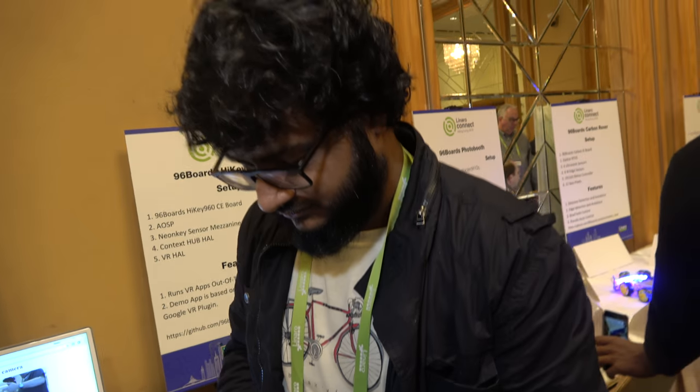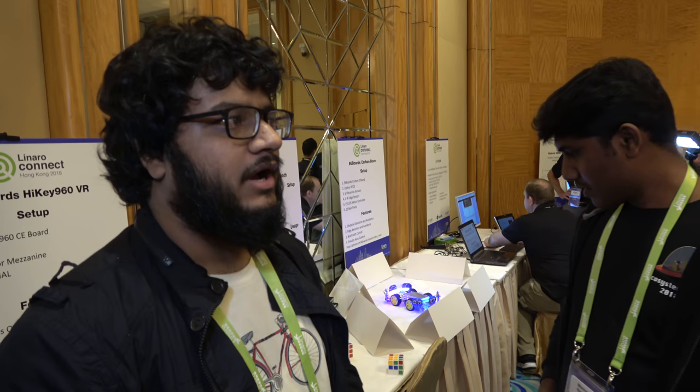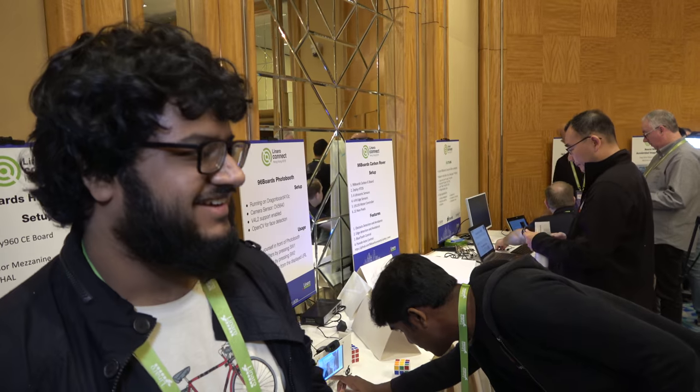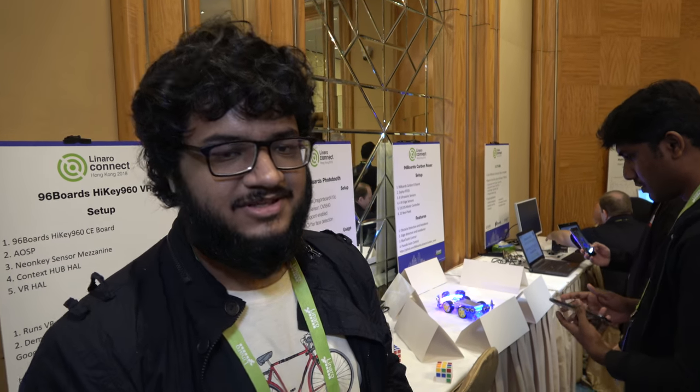It's fun working at Linaro doing all these things — a lot of open source, a lot of 96 Boards, cool guys. We meet in the chat at least twice a week. Check out the next videos on Geek Till It Hurts.